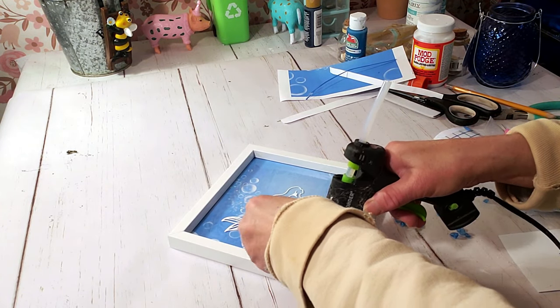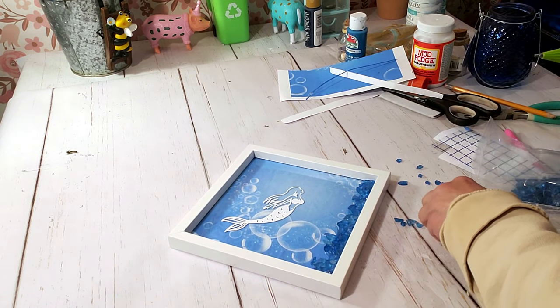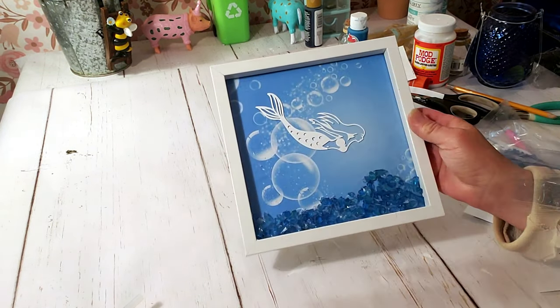I was so glad I changed my mind and went with this idea. I think this looks so much better — very beachy and I love it. It's a great little piece, easy to make, and this is how it came out.